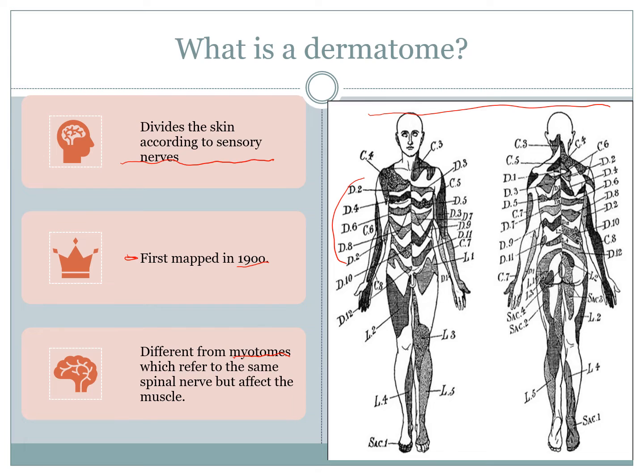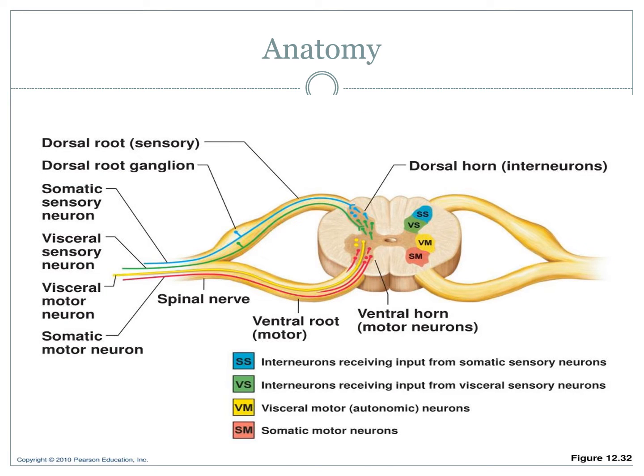Looking closer at the spinal nerves themselves — if you remember from anatomy — each spinal nerve has two roots. It has a ventral root which is associated with motor function, both for your visceral — that's your autonomic nervous system — and your somatic motor nerve as well.